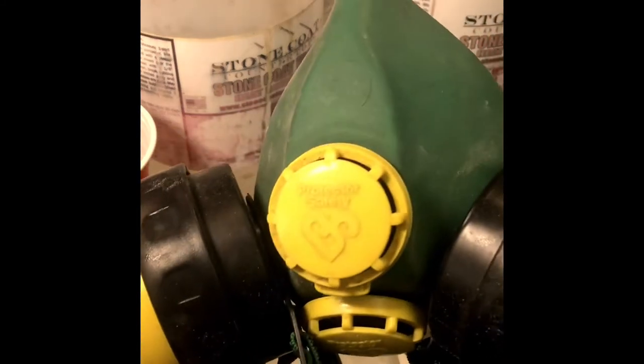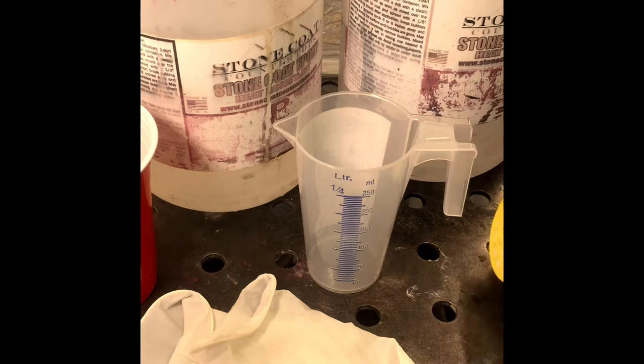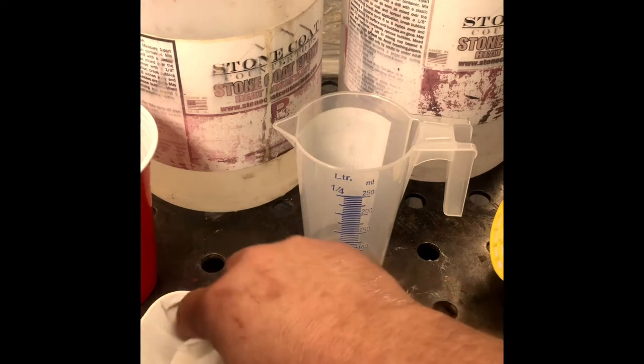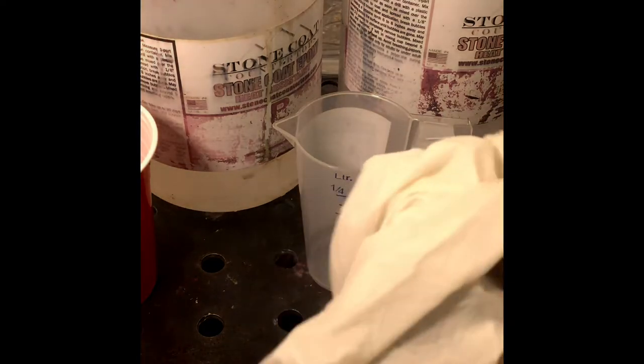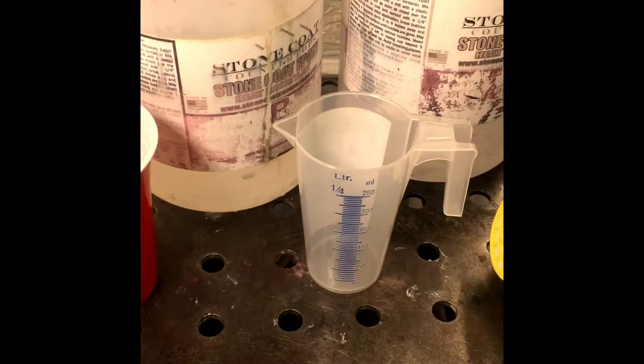Definitely get yourself one of these — a nice little respirator. Stops you breathing in the toxic fumes. All resin is toxic, it will kill you dead, it's only a matter of time. Gloves — these are just latex rubber gloves. Nitrile ones are better, but these will do for what I'm doing.